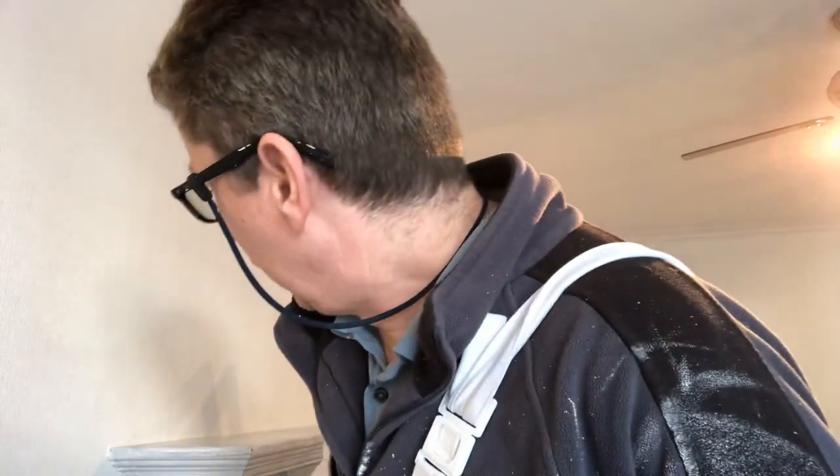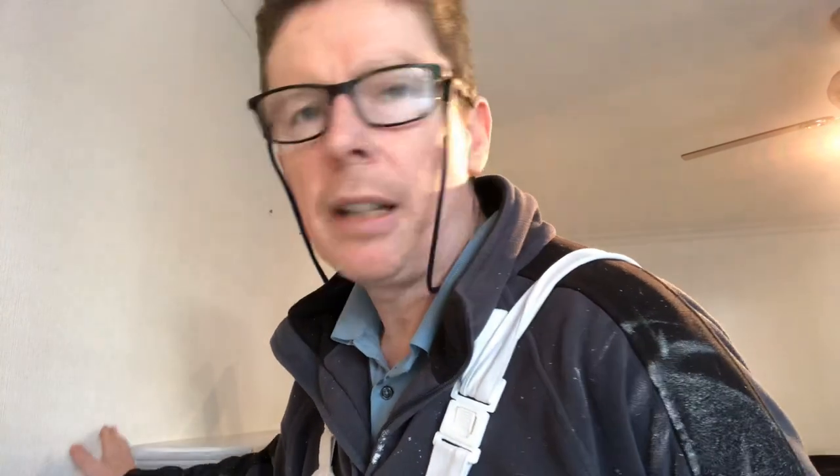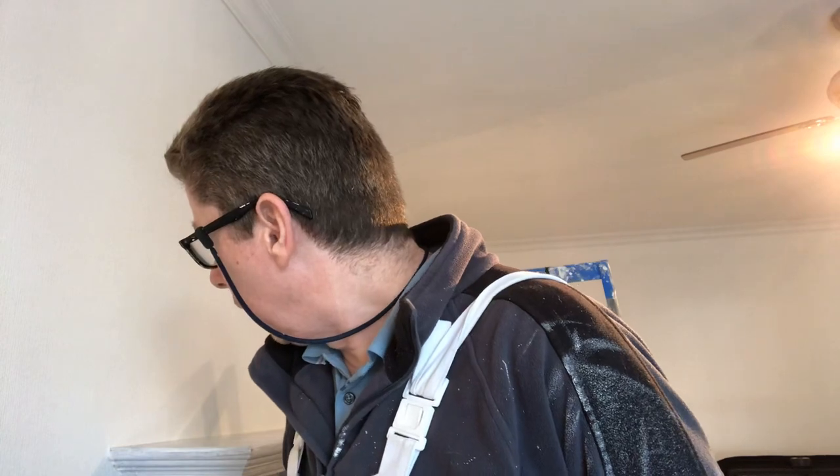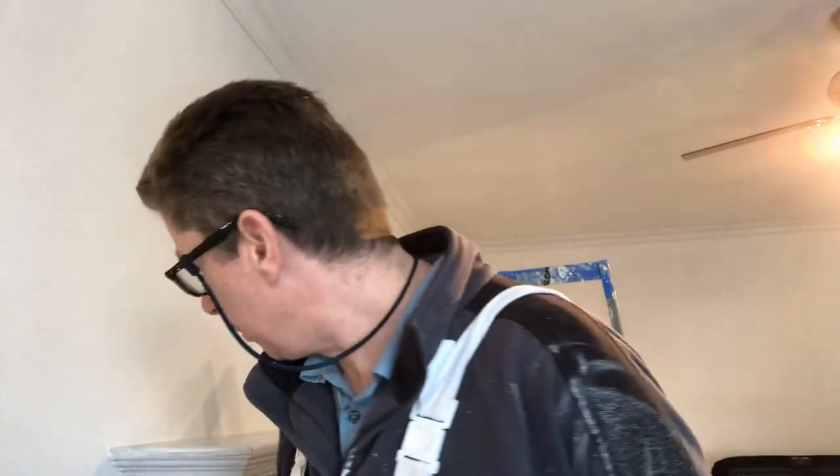That was pretty straightforward enough, and it is handy. As I say, you have a bit of room around the fireplace for trimming it. So if you have any questions about papering around a fireplace and awkward corners or anything like that, drop me a message. Thanks, bye.